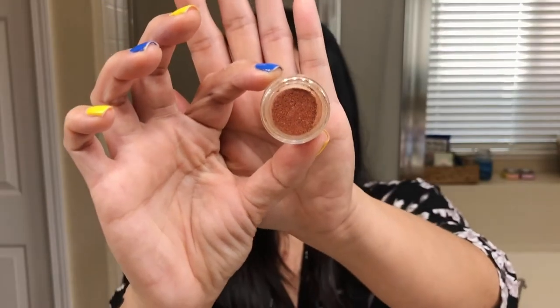Last week I tried the turmeric, the cranberry seeds, and the banana powder. So today I am in need of some hydration. I'm going to try the strawberry powder — I chose this because it has a lot of antioxidants and it's actually a natural salicylic acid.